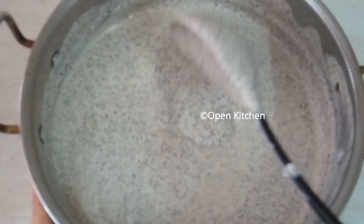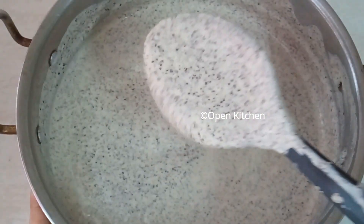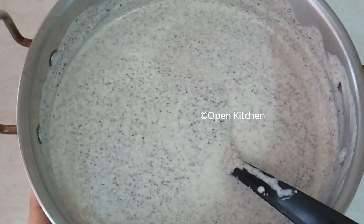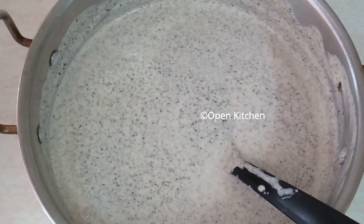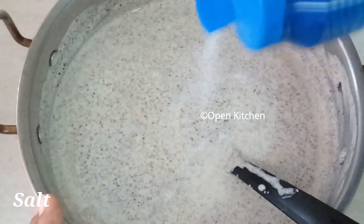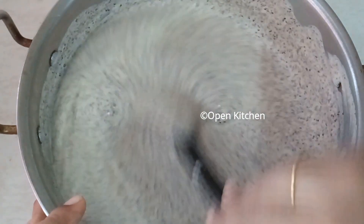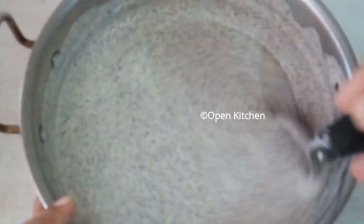We have 3 cups of milk in the middle. We have a little bit of a consistency. Let's mix it up in about 10 minutes.